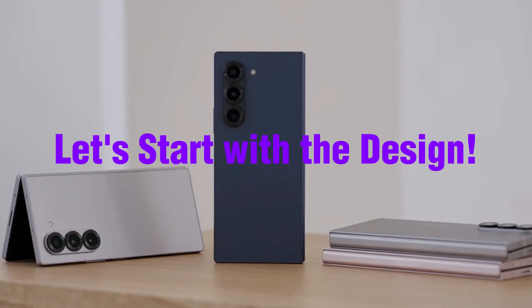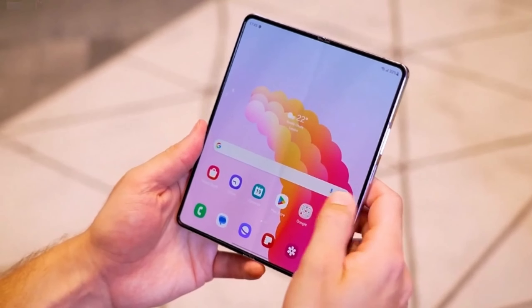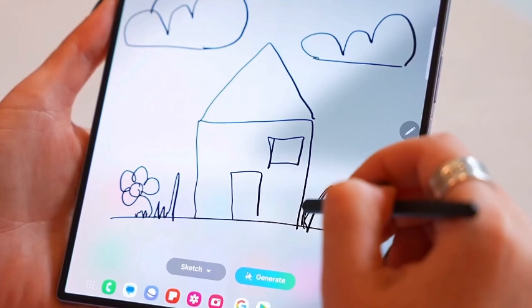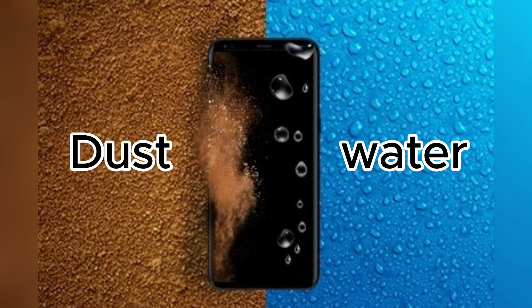Let's start with the design. Samsung has clearly listened to user feedback. The Z Fold 6 boasts a wider cover screen, making it more comfortable for one-handed use. The main screen's crease is less noticeable, and the overall design feels more refined. Samsung has also introduced a new IP48 rating, making it the first water and dust-resistant foldable phone.